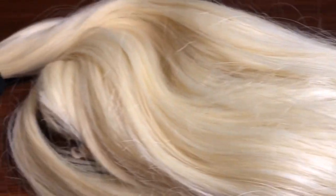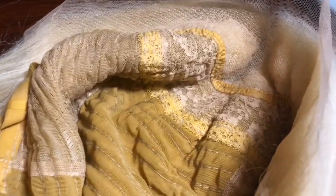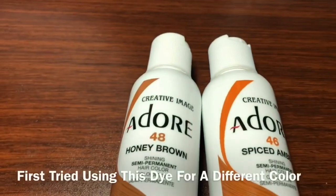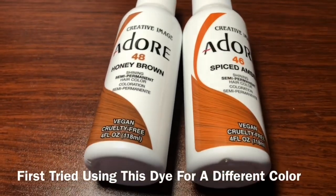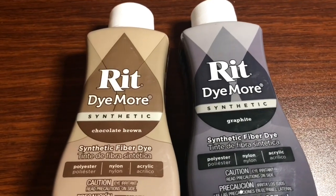This is the wig we will be dyeing today. It is synthetic, it is a 613 wig, and it's 18 inches. Please excuse the inside of it because I did previously try to dye this wig and it did not work out as planned — as soon as I rinsed it out, all the color washed out. It does have lace around the front and a minimal parting, but since this is synthetic hair we are going to use synthetic dye.